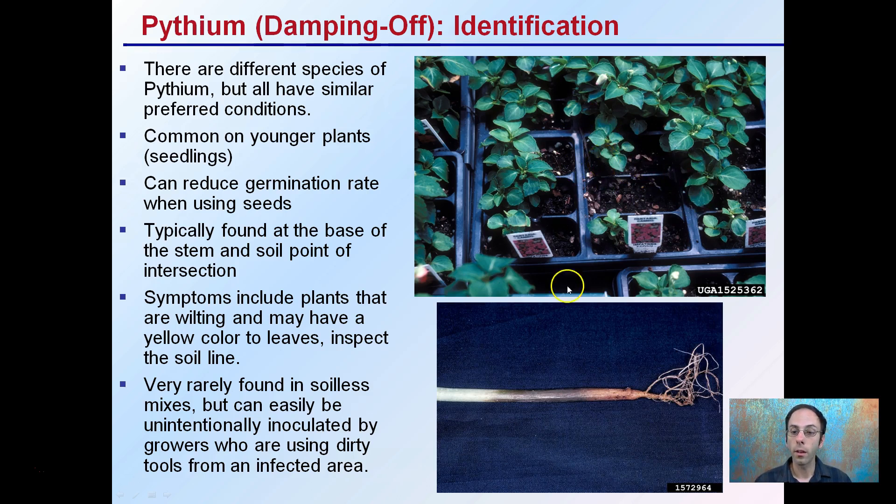If you find a pocket where plants have become infected and you look closer at those seedlings, typically if you look at the base, the stem and soil point of intersection is where you'll see browning and discoloration. This can include plants that are wilting or may have a yellow coloration to their leaves. The key is, if you see that in a plant — especially a seedling — inspect the soil line. Above the soil it might be perfectly green, but at that soil line will typically be the area you find that.